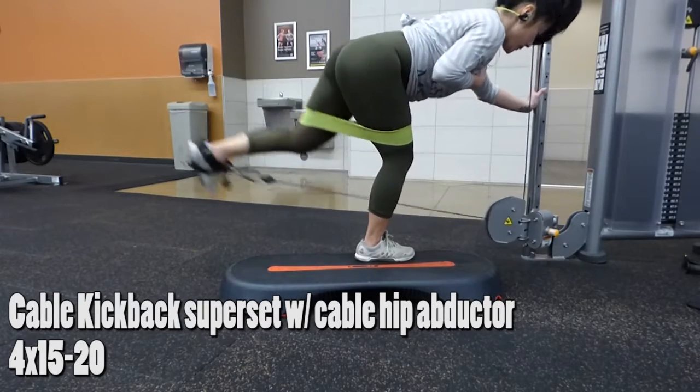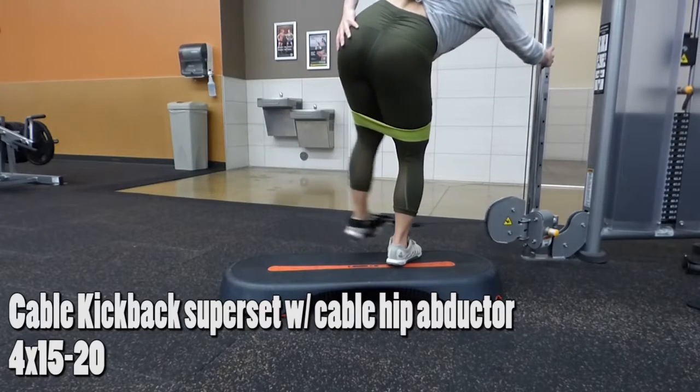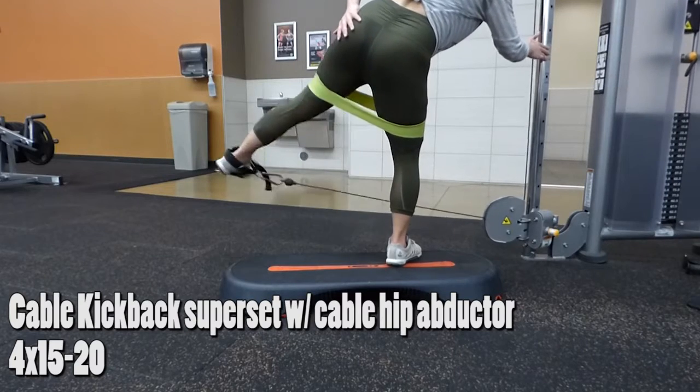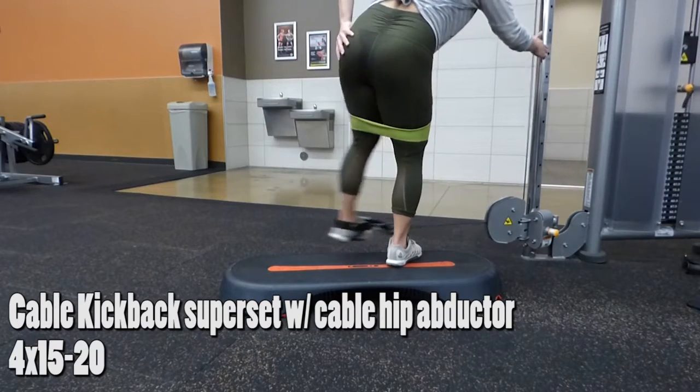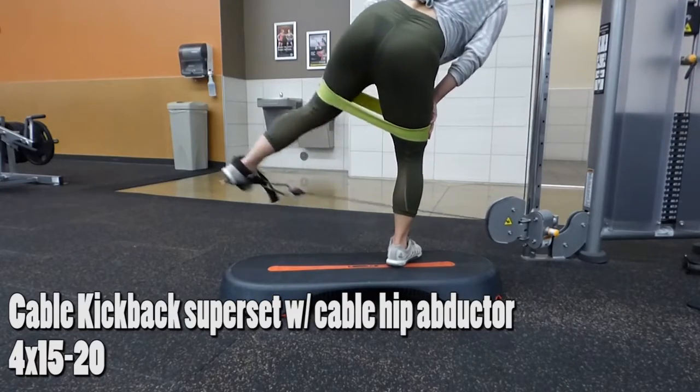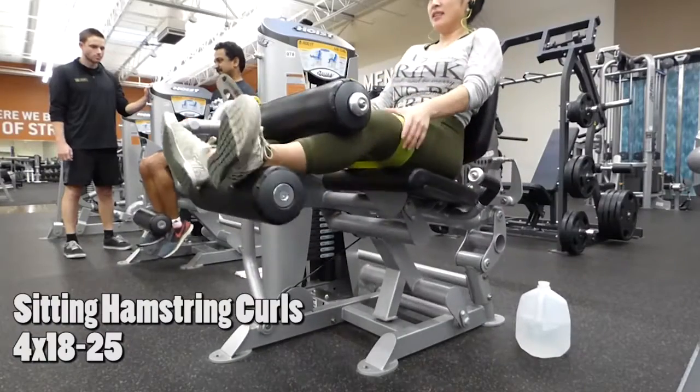On to your cable kickback superset with cable hip abductor using bands. I don't even know how to explain this besides it's freaking hard. Using bands makes it that much harder. You don't even have to use weights if you don't want to — I just did it because I wanted a challenge.